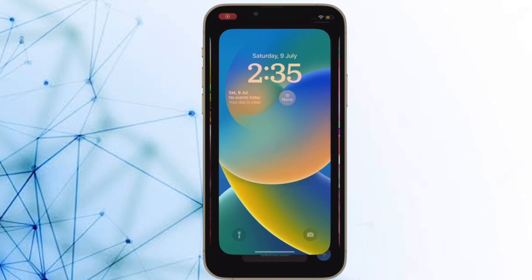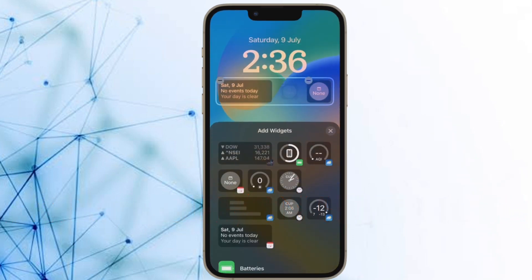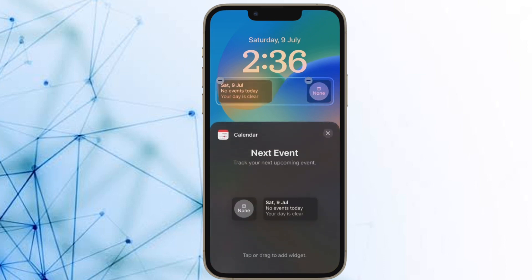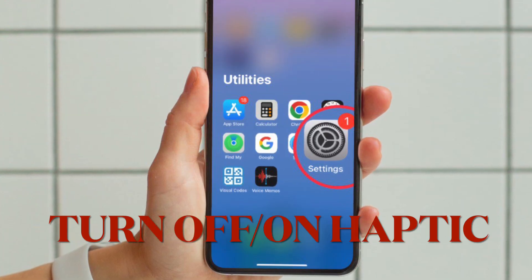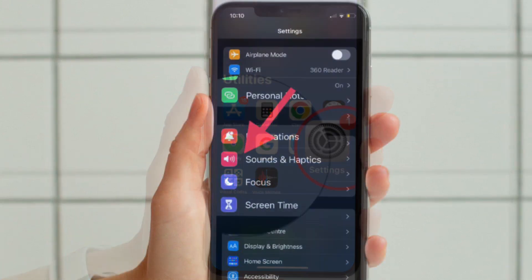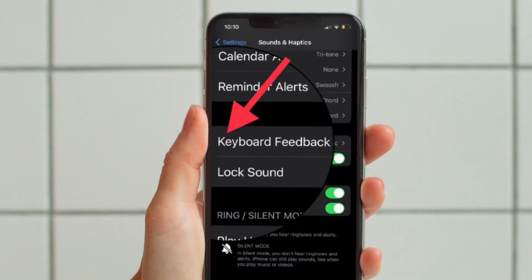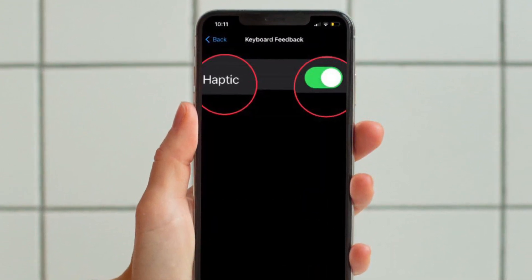First off, I would recommend you to turn off and on keyboard haptic feedback on your iPhone. This solution has worked for me in fixing the keyboard vibration on my iPhone on many occasions. To do so, open the Settings app on your iPhone and then tap on Sounds & Haptics. After that, tap on Keyboard Feedback and then turn off and on the toggle for Haptic.